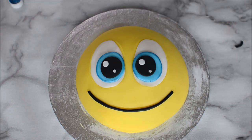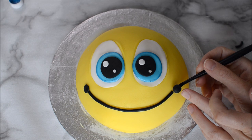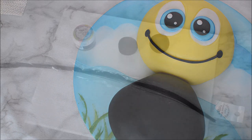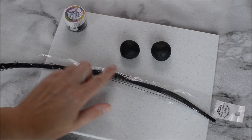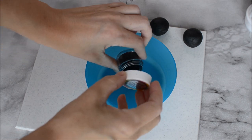Am I the only person that talks to my cakes when I'm creating them, especially if they're little cute creatures? Creature antennas now — I've got some florist wire here and some black edible glitter. Now that our balls have dried out, we're going to pour some glitter into a bowl.